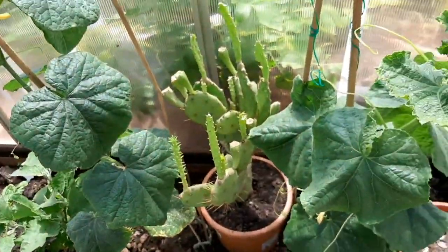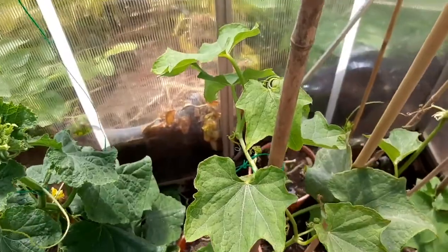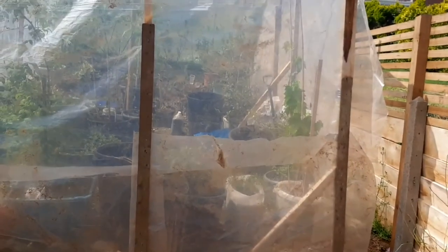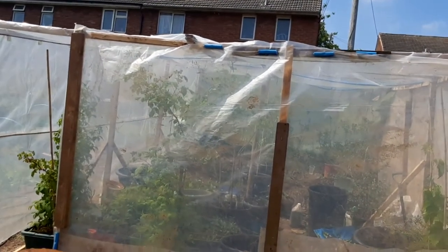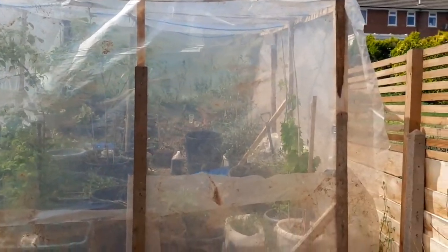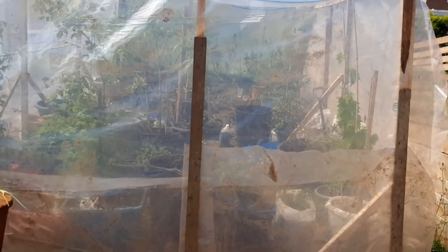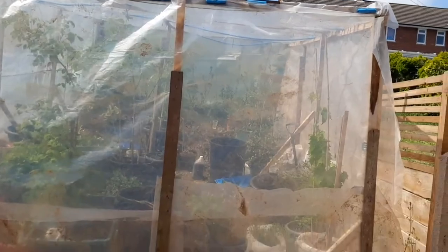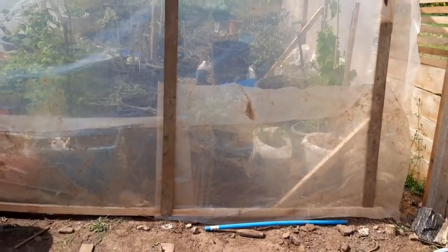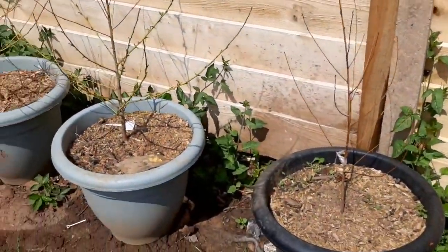It's so warm in here, I'm sweating. We made a makeshift polytunnel — I originally had bird netting here to keep a cage from birds, but eventually it got long enough to warm up so we put plastic over it. Now I want to show you what's inside.